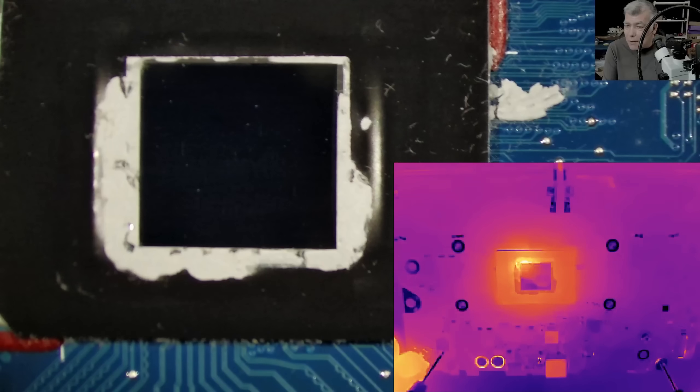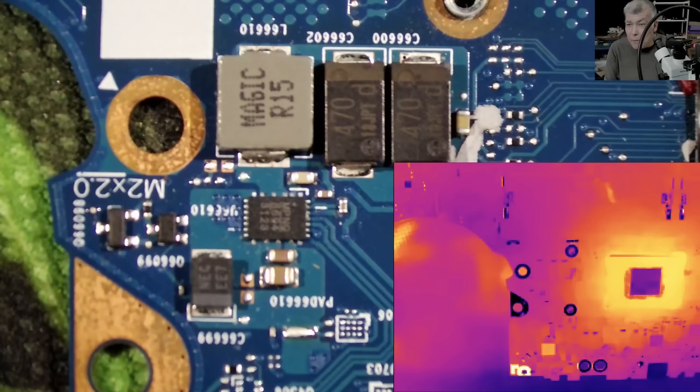Checking another coil, the heat is uniform — so this CPU is good. Then checking the chipset, and the chipset is getting hot in one corner — that can't be right. Another V-core is getting hot on another corner. Heat on one corner or one side of a chip means it's partially shorted. In this case that's the chipset.